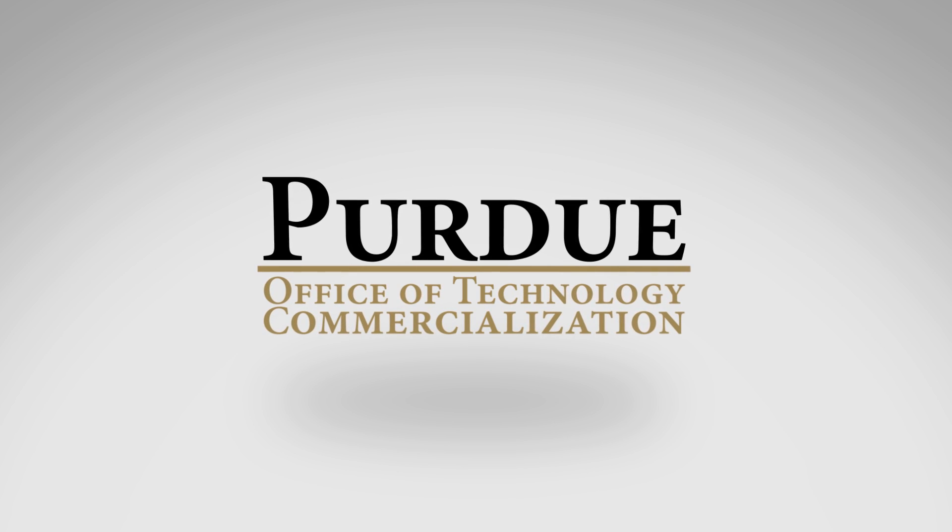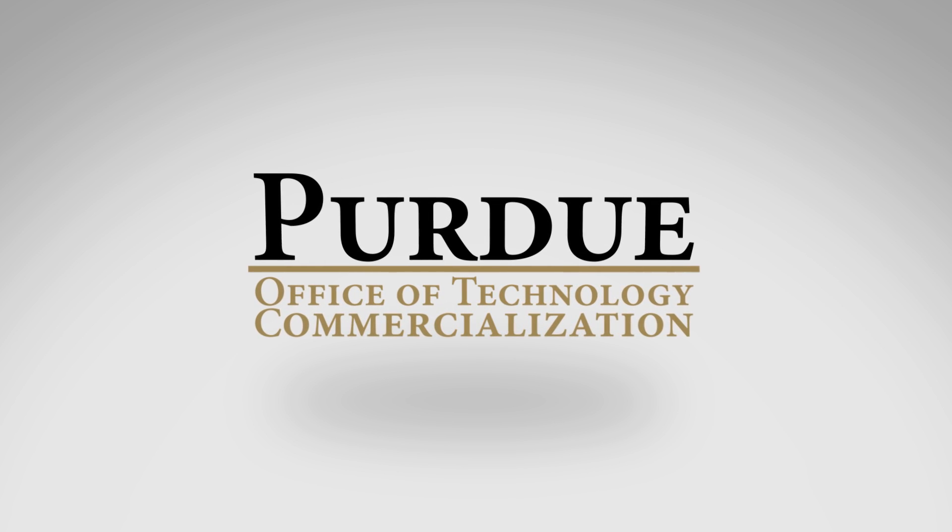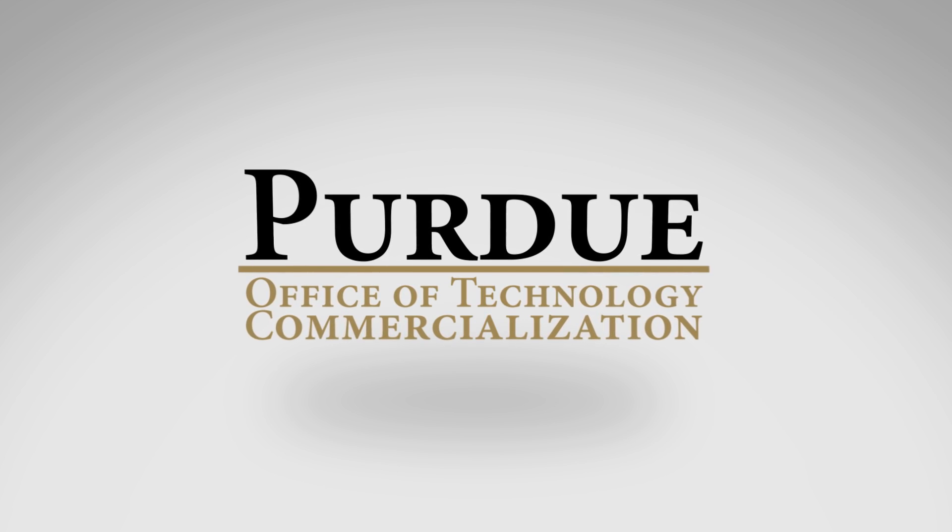Purdue Office of Technology Commercialization has more than 450 new technologies available for commercialization.